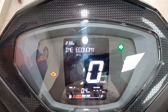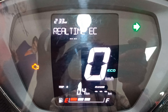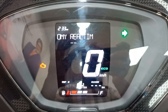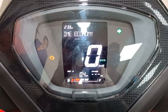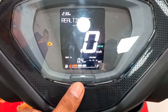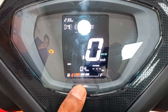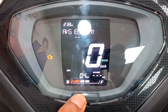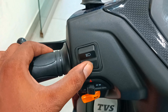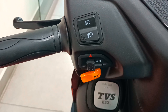This scooter comes with Bluetooth connectivity. You can install the TVS Connect app. Through Bluetooth connectivity, you can receive mobile phone calls and SMS alerts. There is also a voice assistant. You can use navigation integrated into the scooter speedometer. The handle left side controls allow you to select high beam, low beam, and path switch. There is also a hazard light switch and end indicator.